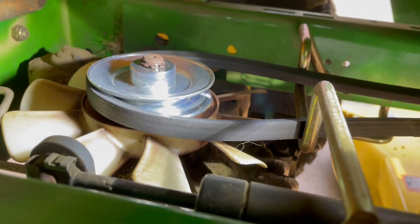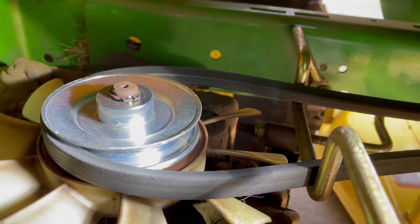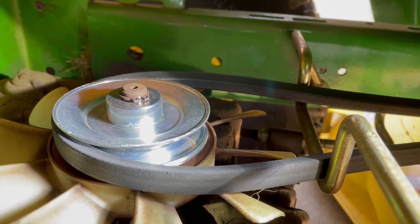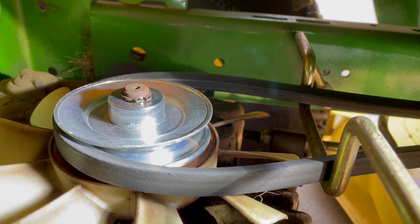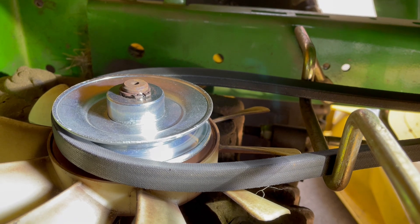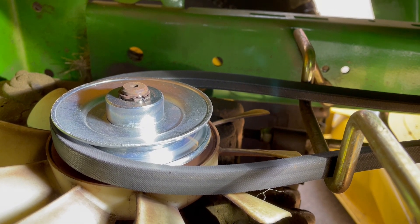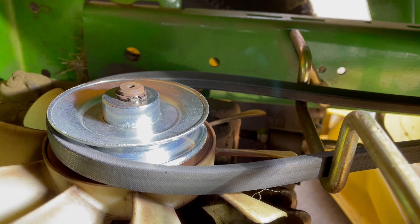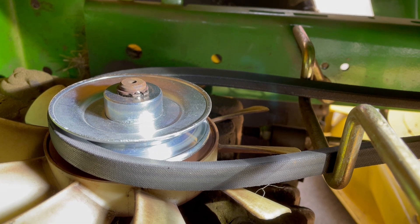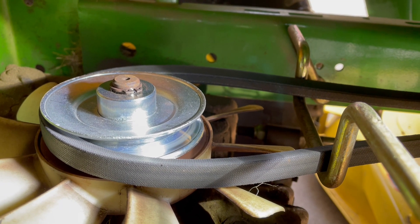There's that pulley, and you can see that snap ring there. Since I have the brake locked down, that belt is nice and loose. You can take the snap ring off and lift up the pulley and the belt at the same time, put your new pulley on, replace the snap ring, put the tire back on, and you'll be good to go. This will be a lot cheaper than a new hydrostatic transmission or taking it to John Deere to have them fix it.